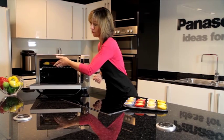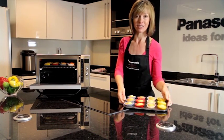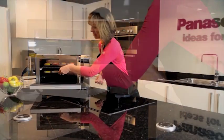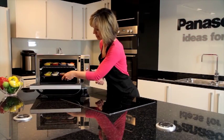It's ideal for fairy cakes, cupcakes, cookies, scones, or at Christmas you can batch bake mince pies. The trays fit easily like so.